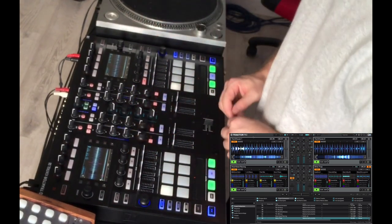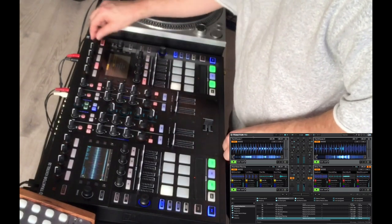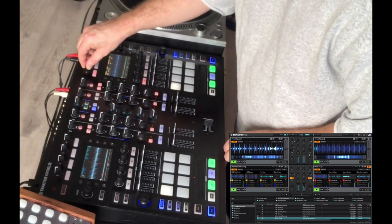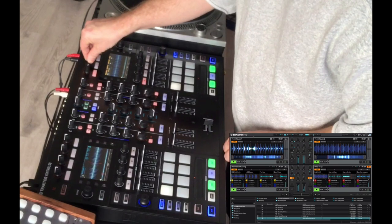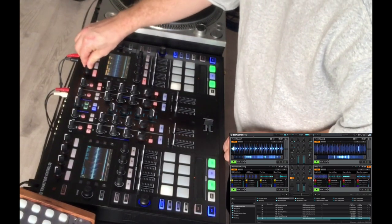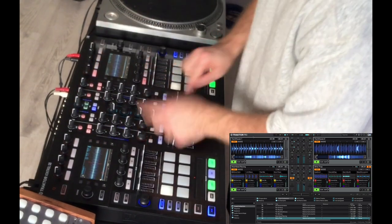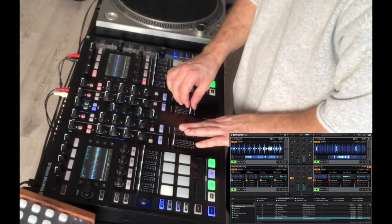All the tools are right at our fingertips. We can select our FX bank, get into our FX select, choose which effect we like, load up our reverb, and turn it on. We can mess with our effects as much as we like, turn off our filters, and take the tracks in and out.